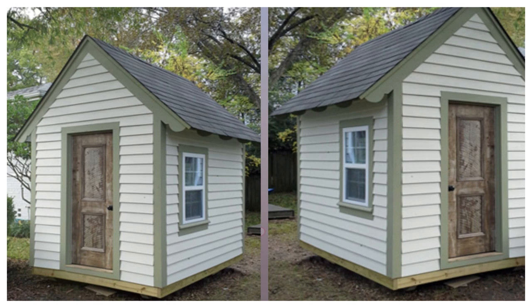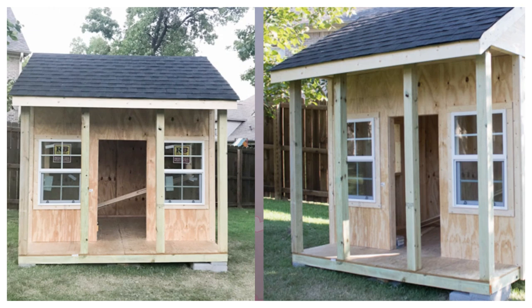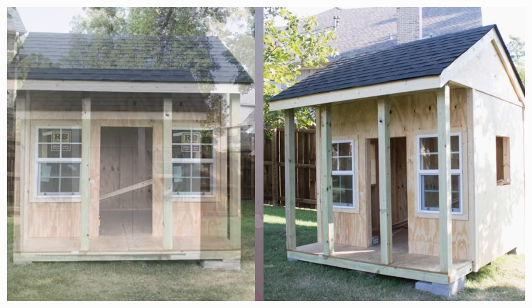6. Mound Legacy. Mound Legacy and her husband Brian followed plans to build their playhouse from Construct 101, then made tweaks to accommodate their five children. In addition to raising the ceiling to 8 feet, they added extras like electrical wiring for lighting and a porch railing.